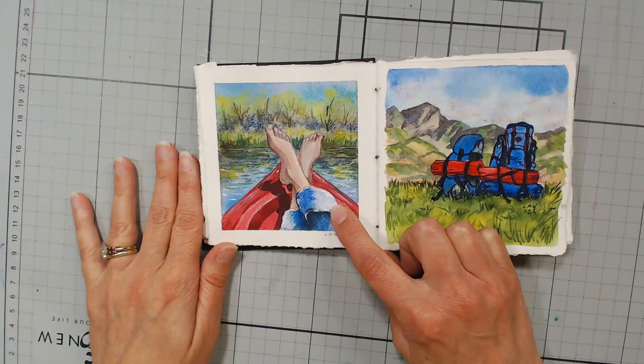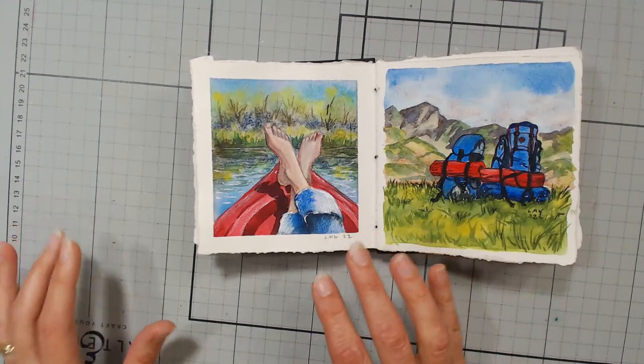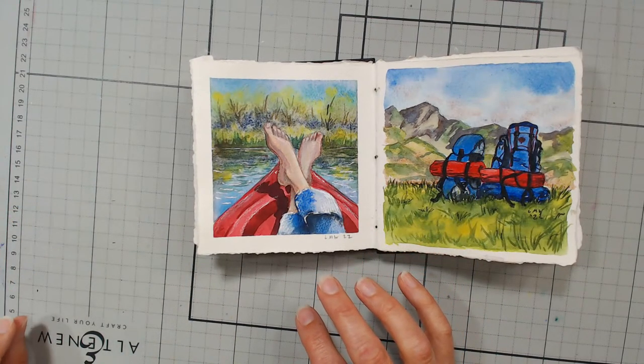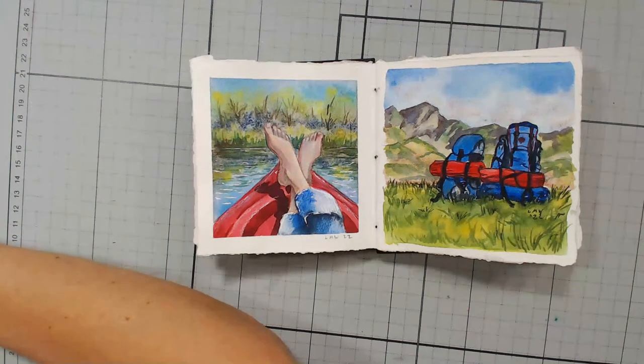Ashwini G asks, 'Lindsay, have you posted the tutorial for the watch? Is it possible to have one?' I have not, but like I mentioned at the beginning of the stream, if there's any tutorials you really want to see, please let me know in the comments. After the video is done, you can leave a comment under the replay saying 'I'd love a tutorial of the watch.' If somebody else says that too, you can comment 'me too' underneath, so I know what has the most interest.